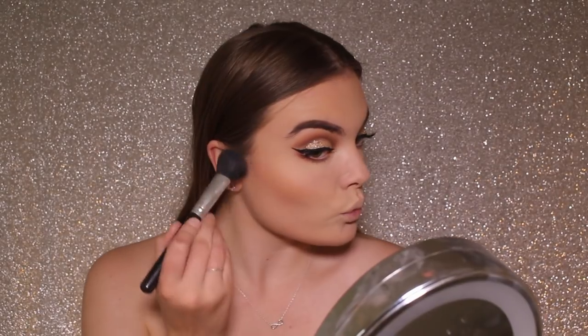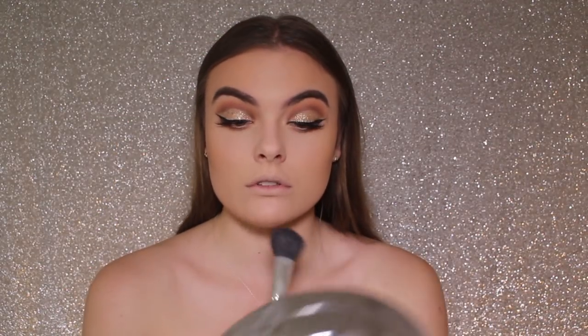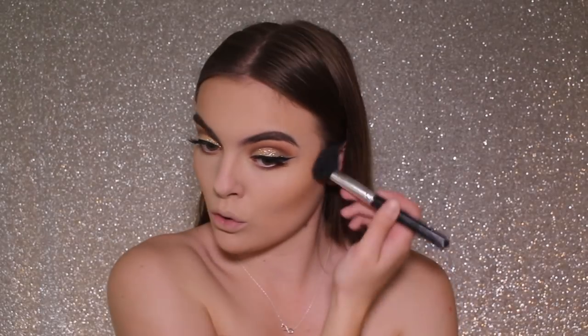I'm now going to take Bahama Marble by The Balm and use that to contour my face. I love using this to contour because it is a more cool-toned bronzer, which gives a more defined appeal to my cheekbones — really chiseling them out. I'm also putting it underneath my lip to make it look fuller and appear more pouty.